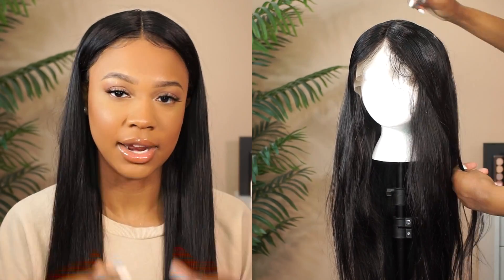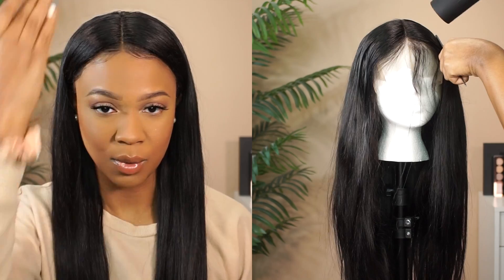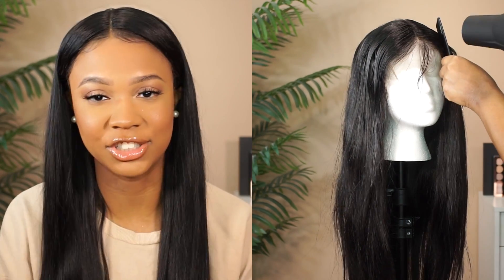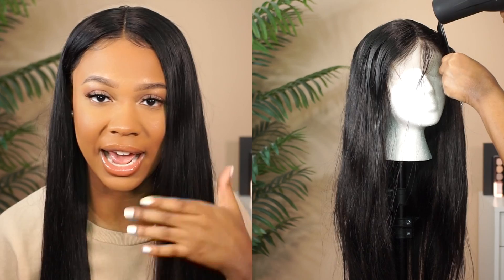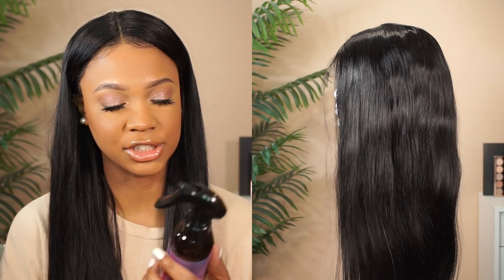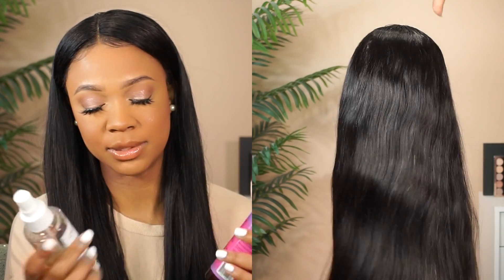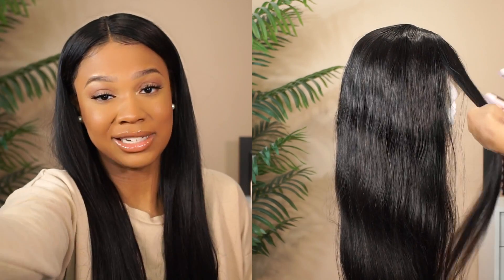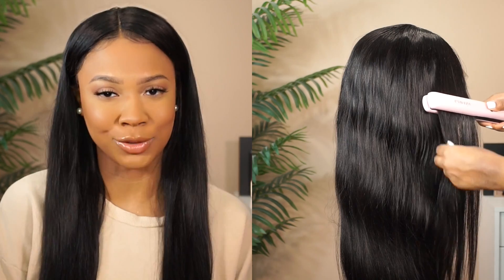You go up section by section. You can dry it section by section too — that'll probably make it even more sleek — but I feel like the Wave Spray holds everything together anyway. Once I got up to the part itself, that's when I used the blow dryer. Even just doing the method I did, you can see how straight I was able to get it to lay. For styling the majority of the hair, I went in with my hair primer and some more Wave Spray, sprayed that all over before straightening it. Nothing special.